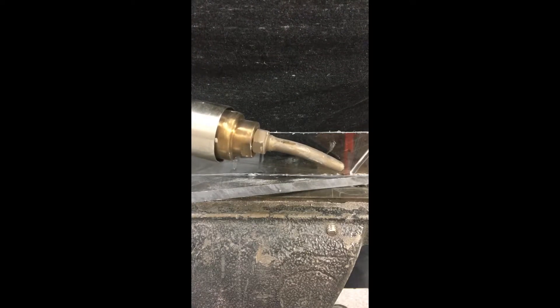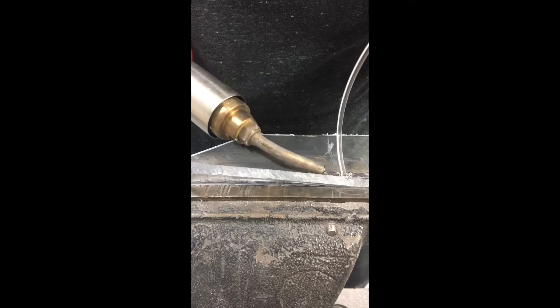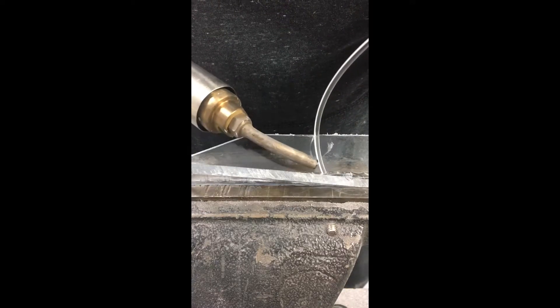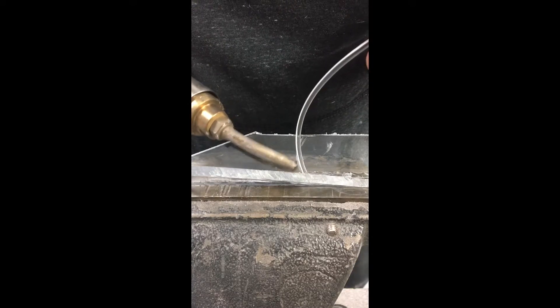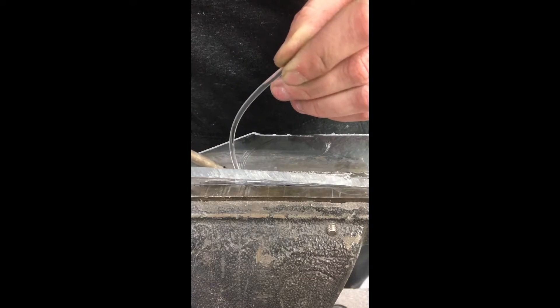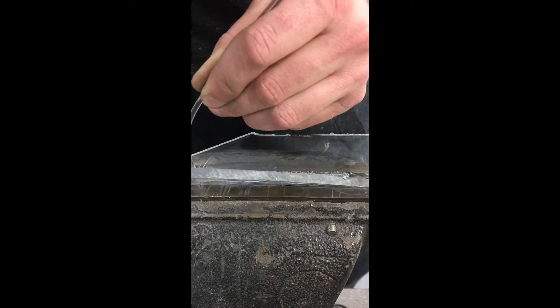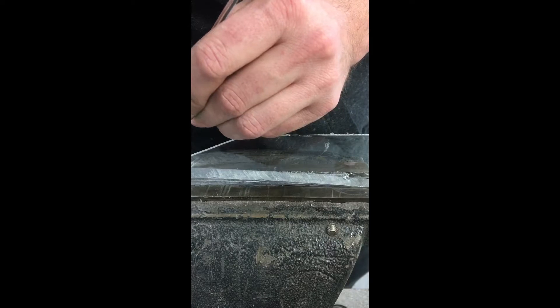I'm using a quarter-inch or six-millimeter plate here with an eighth-inch or three-millimeter filler rod. What I'm going to do is heat up the rod first before coming in contact with the plate. Then I press it into the joint, heating more on the filler rod than on the plate but feathering back and forth. Push the filler rod into the parent material, keeping pressure all the way to the end, then just pull it off.